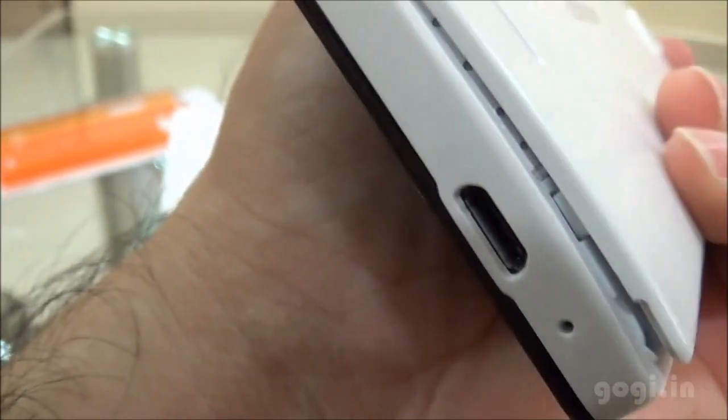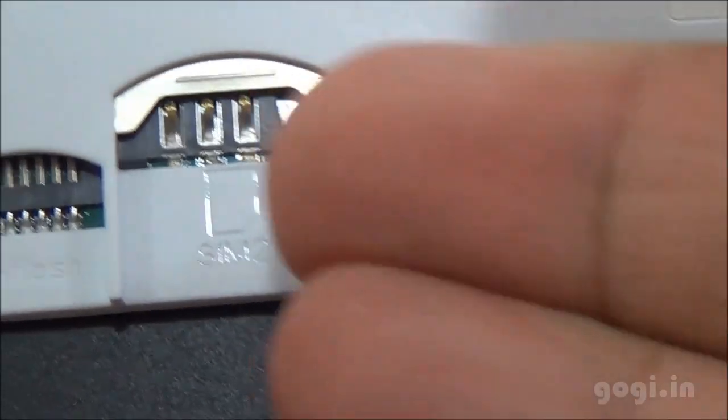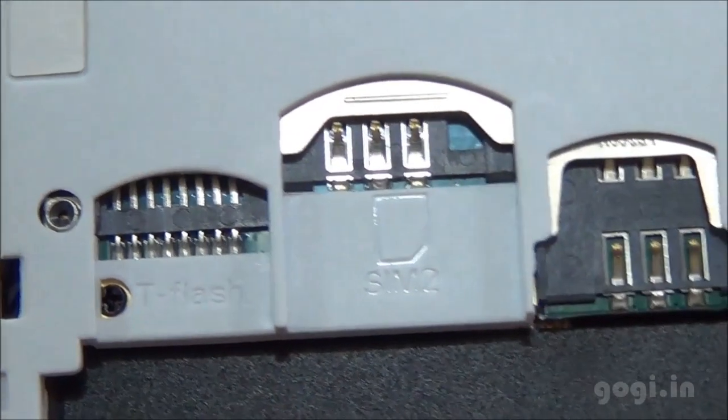Let's open up the battery compartment. This is a dual SIM handset, dual SIM with dual standby. SIM 1 is micro SIM, SIM 2 is normal SIM, and this is the micro SD card slot.